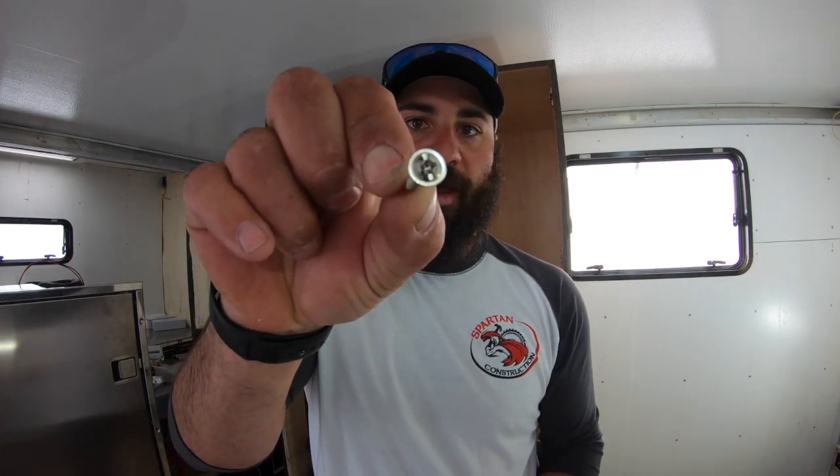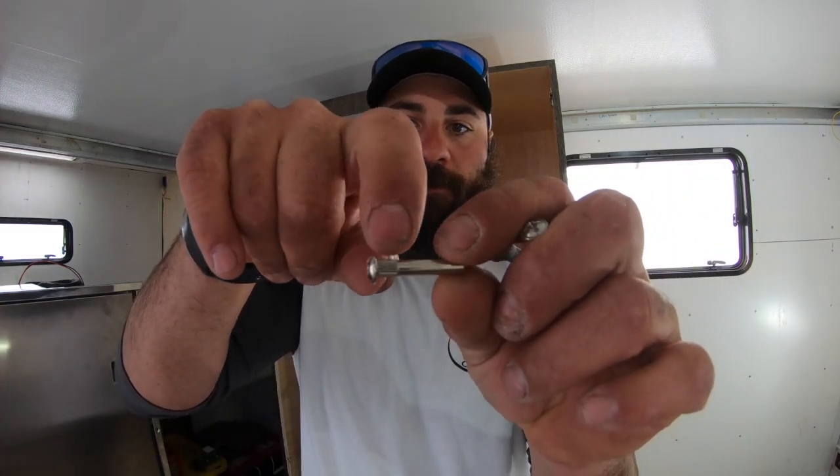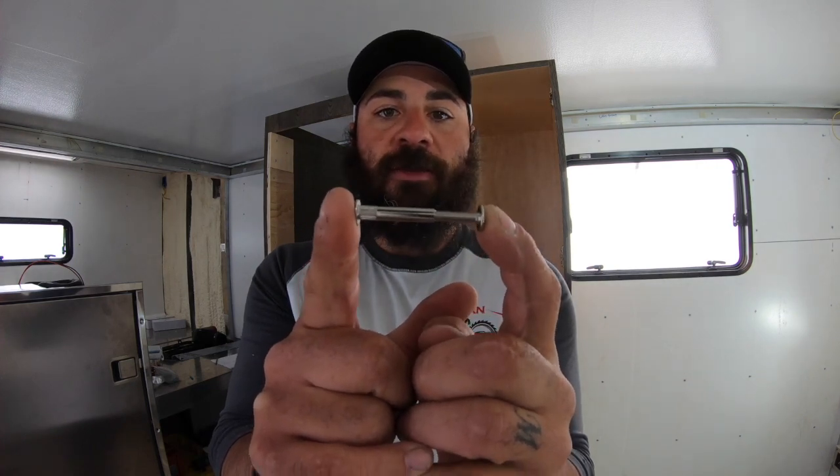These are the bolts we use — a threaded screw with a relatively large head, and then the female side which has scallops, or grooves cut in it, so it won't spin when you're tightening it down. You drill a hole the size of the female piece, put it through, and the screw comes in from the other side. These thread together and hold two plies of cabinets together. They come in many different sizes, and the cabinet supplier provides them. These ones are for inch-and-a-half thickness, which is two three-quarter-inch wall cabinets.